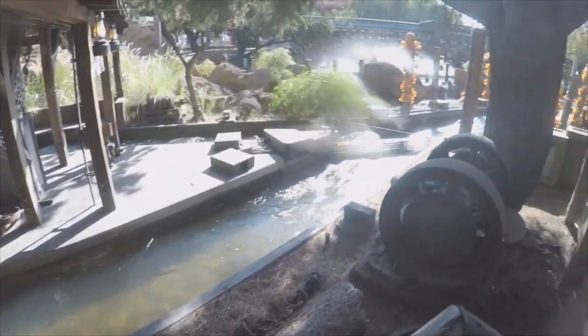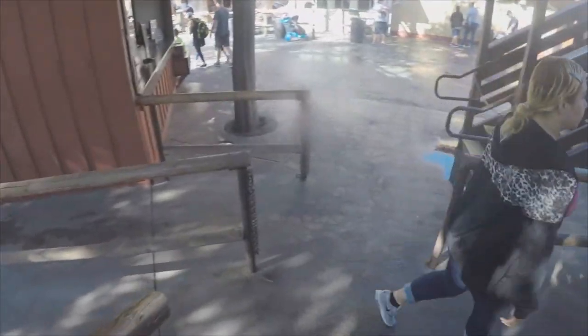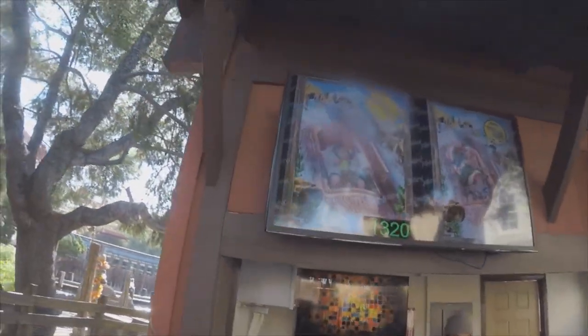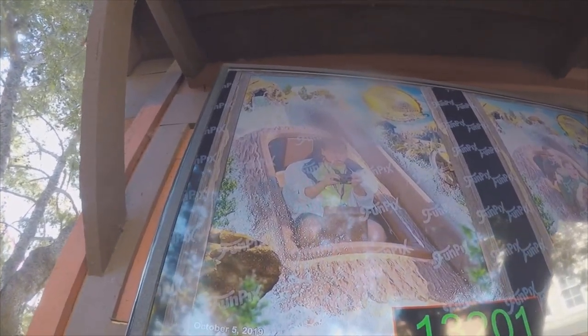Okay, that's the exit. Oh wait, why does that picture frame look the same as the 50th anniversary of Timber Mountain Log Ride? That's a picture of myself.